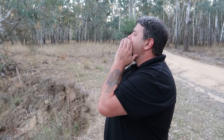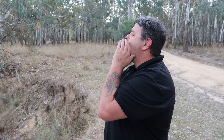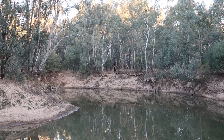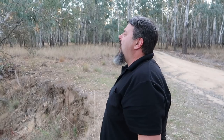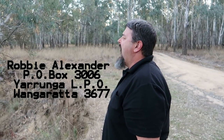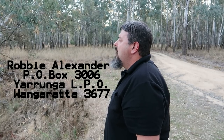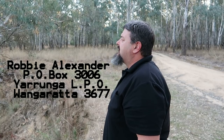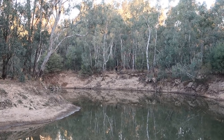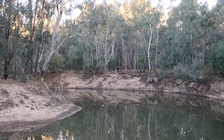Hey Robbie, you've got mail, you better check your mailbox. The address is Post Office Box 3006, Yorunga LPO, Wangaratta 3677. Righto, before I spool up my reel, let's check out some mail — Cooper Semmons.